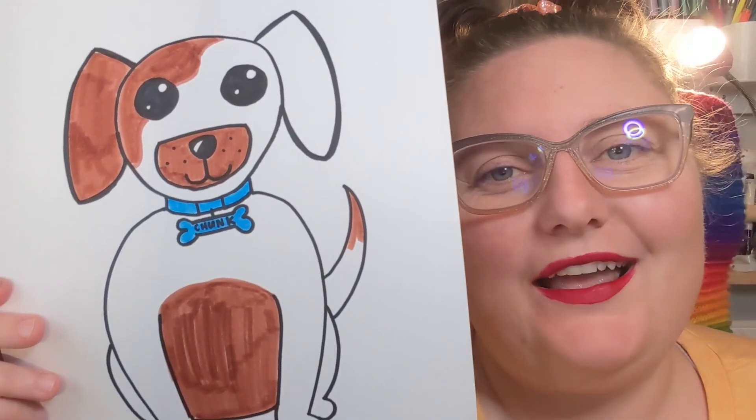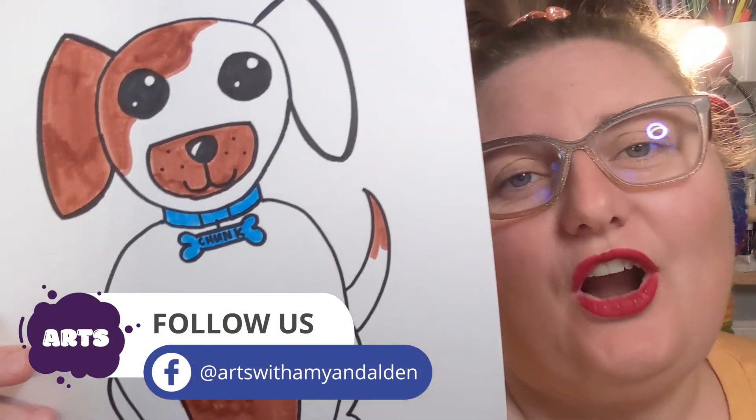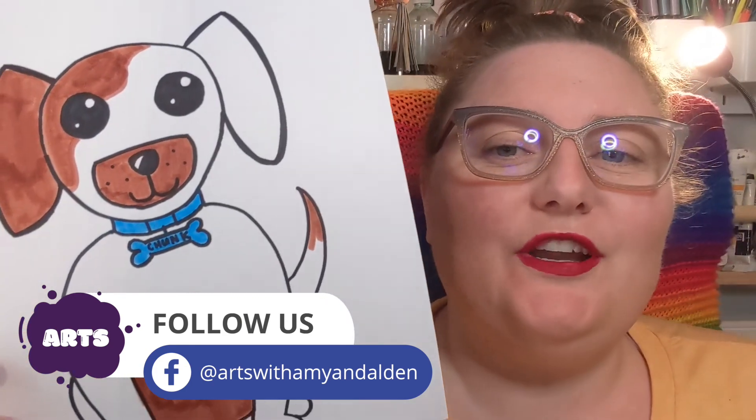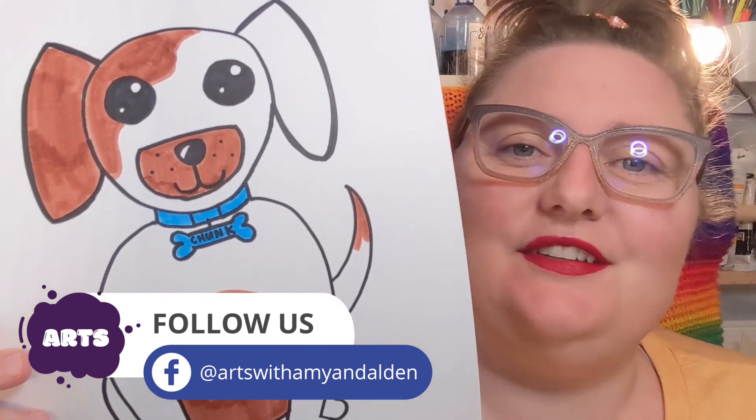I hope you enjoyed drawing the little doggy — I know I did! I would love to see your artwork, so take a picture of it and post it to our Facebook page. Don't forget to like and subscribe to our channel. See you next time!